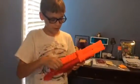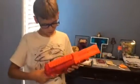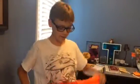So that's about it for the Nerf Barrel Break. It also has instructions on the side on how to load it, in case you forgot somehow.